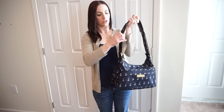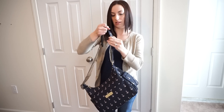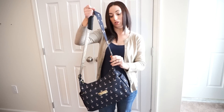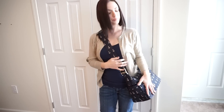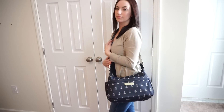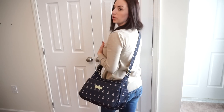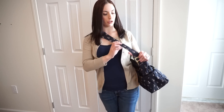It has an adjustable strap so you just pull it down however far you want it. The longest would be best for me because I like to wear it as long as possible with this strap. So this is crossbody. I always like to wear mine a little bit behind me just so that I have my arms free in the front to grab the kids. So that's crossbody.